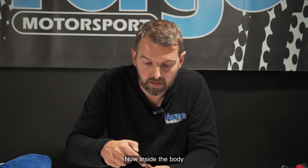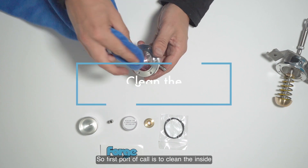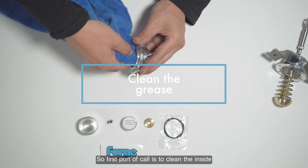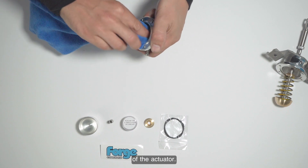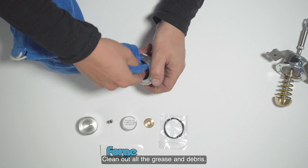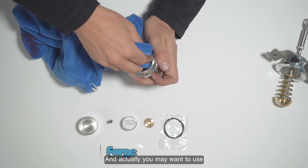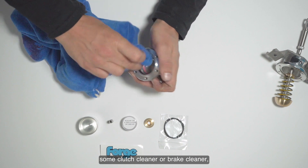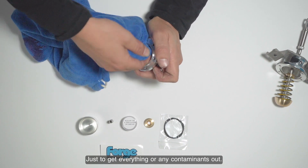Inside the body we've got grease and o-rings. The first job is to clean the inside of the actuator — clean out all the grease and the debris. You may want to use a plastic cleaner or a brake cleaner just to get any contaminant out.